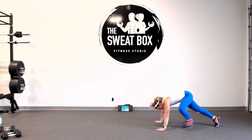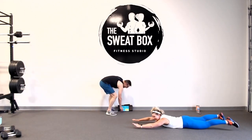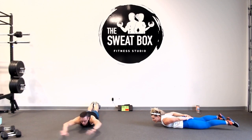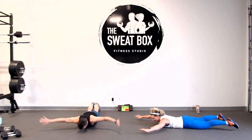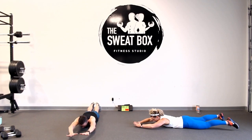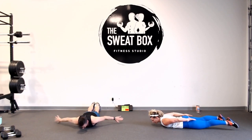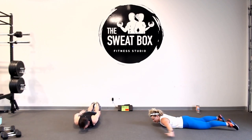Exercise number one: reverse snow angels. We start lying on the floor, squeeze our bum. We are sweeping our arms around and thumbs are going to meet each other at the booty. Exhale, abs are tight, bum is tight — we don't release those glutes until it's over. This looks like nothing, but it's not. Inhale forward, exhale. This is a slower movement. Final 10 seconds — keep that butt nice and tight.